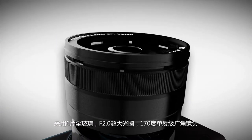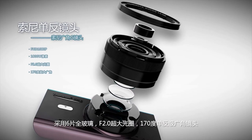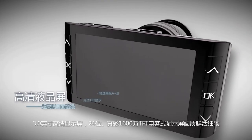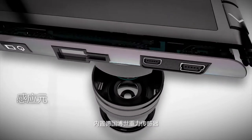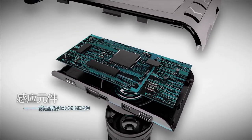It uses six all-glass elements with an f/2.0 large aperture and a 170-degree wide-angle lens at SLR level. The 3.0-inch HD display features 24-unit true color with a 16 million TFT capacitive display. Built-in is a gravity sensor from Bosch, equipped with an intelligent motion detection algorithm.